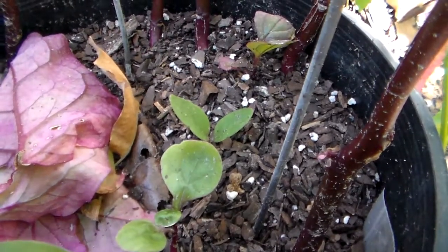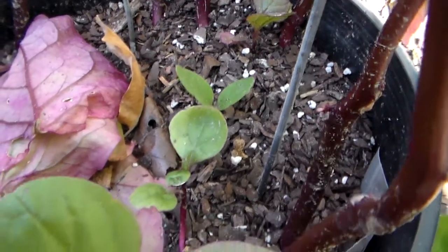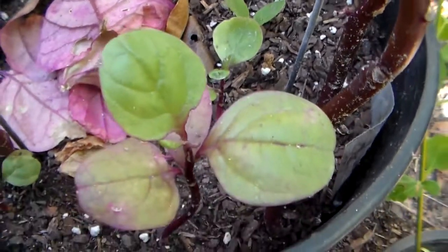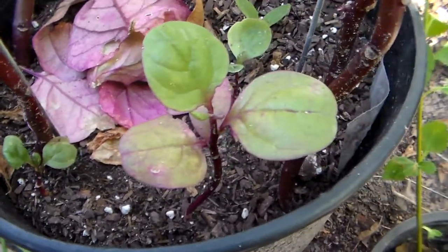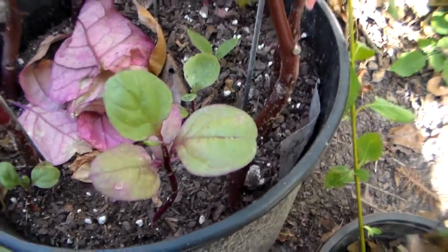So this is what a Malabar spinach sprout looks like. Then it gets bigger and then bigger. So if anybody's looking what it looks like, this is what it looks like.